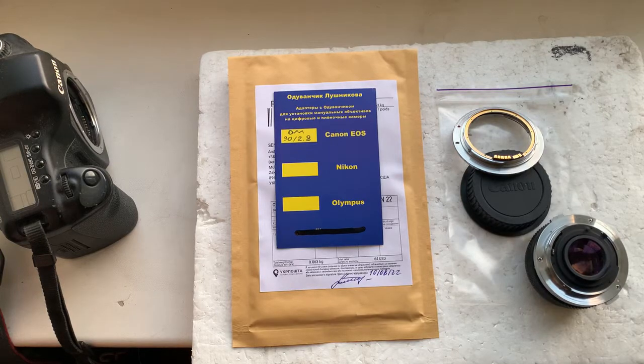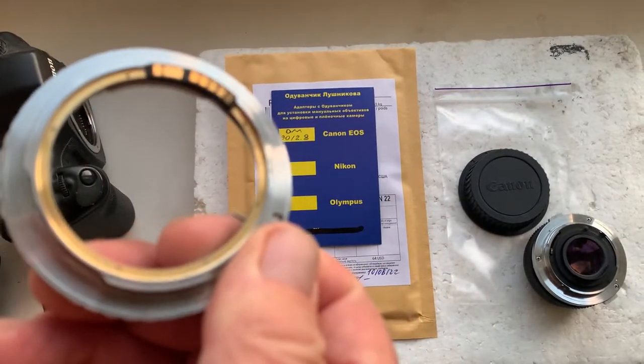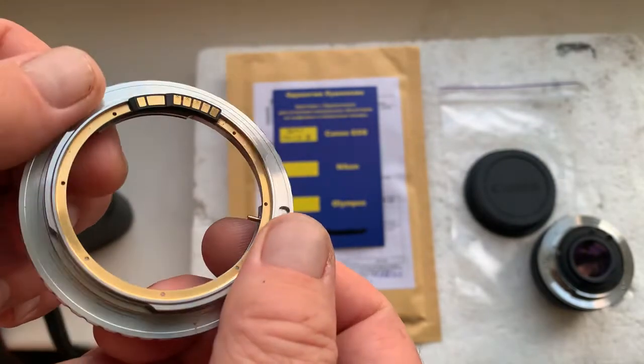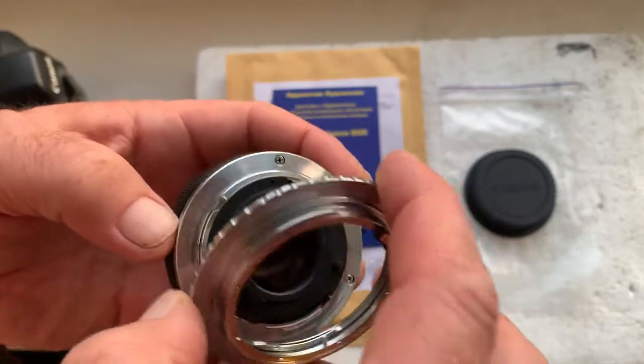Hello Phillip. This video is about your adapter Olympus OM to Canon EOS with Dandelion chip. This is your adapter. Now I'll check it in my camera. This is my Olympus lens.